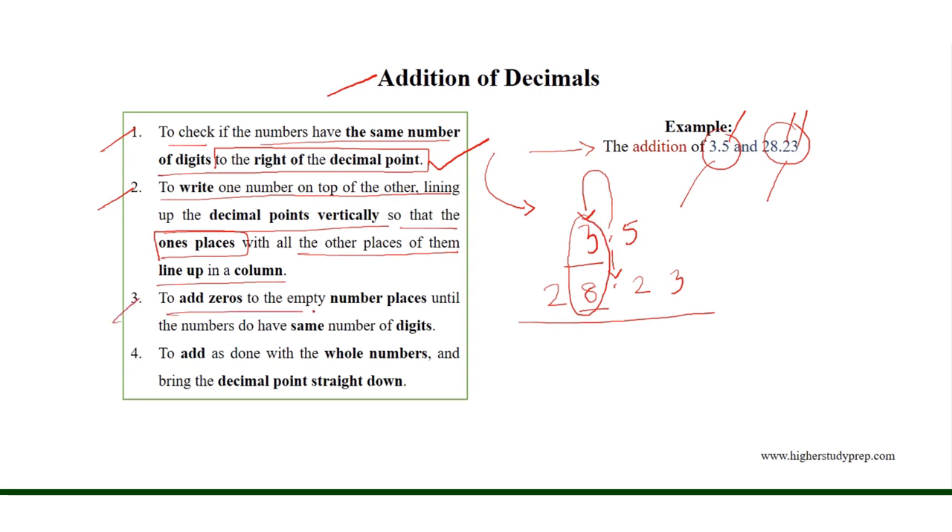Then we need to add zeros to the empty number places until the numbers have the same number of digits. If we add zeros to the empty number places, then both numbers have 4 digits. Finally, we need to add them as done with whole numbers and bring the decimal point straight down.